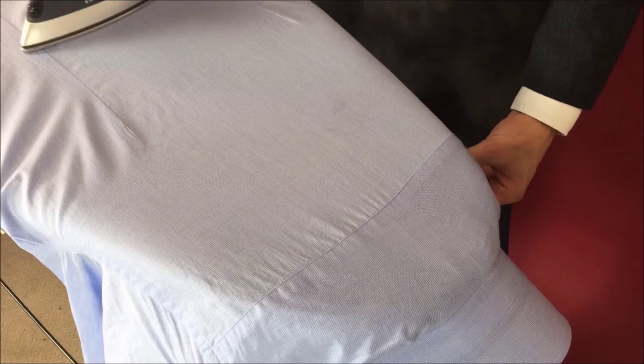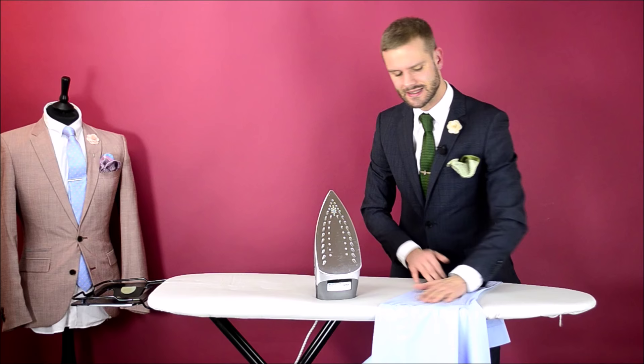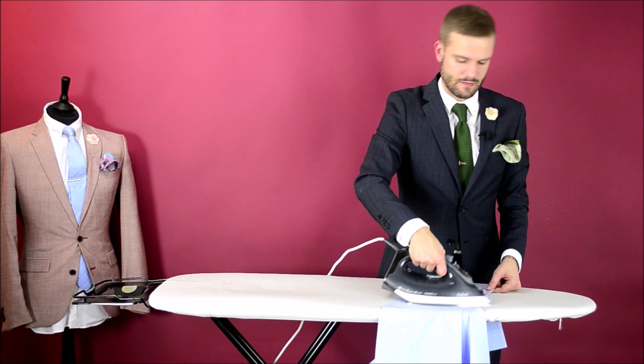Step six: iron the sleeve of your shirt. The trick here is to make sure that the material is lying dead flat and straight. If this is done properly and correctly, you will only actually need to iron one side of the arm, and therefore speed up your ironing time quite considerably.